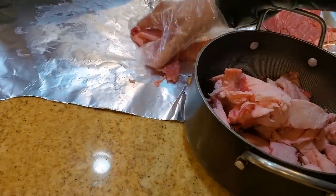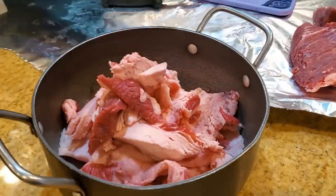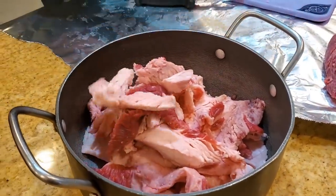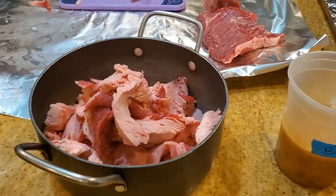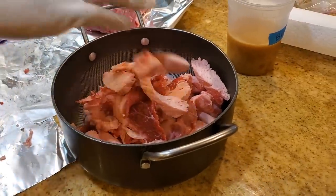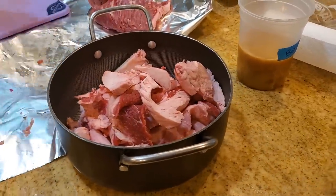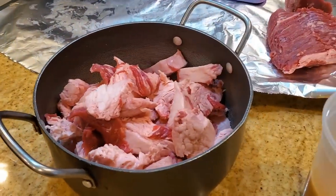We need about 10 to 12 ounces of beef injection. The beef tallow — the way the beef fat is rendered — is called beef tallow. The melting point is around 130 degrees, so we're going to have to inject the beef tallow warm into the brisket. I haven't done a warm injection yet, but there's always a first time, so we'll see what happens.